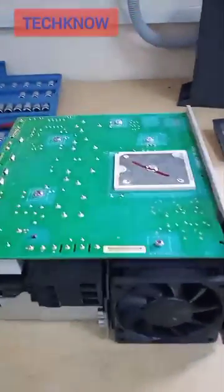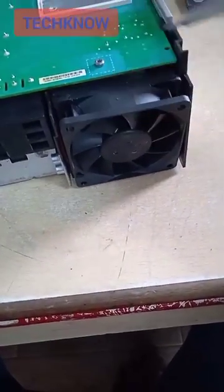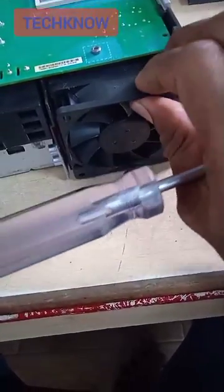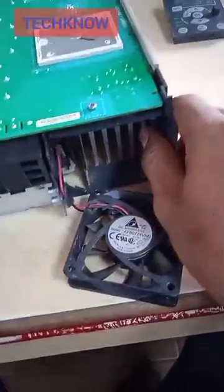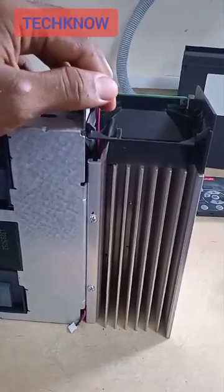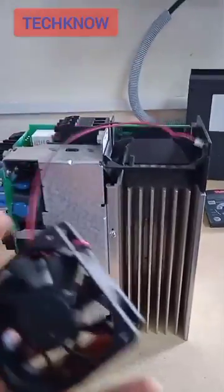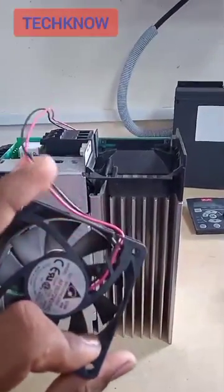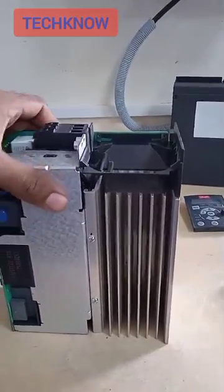Now we need to keep the drive horizontally. This is how we need to remove the fan. There is a clamp here — if you see here, the clamp holds the fan. We can remove the wire safely; you need to remove it without damaging the port. This is how we can remove the fan from the VFD.